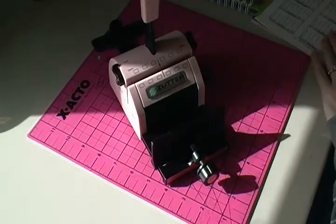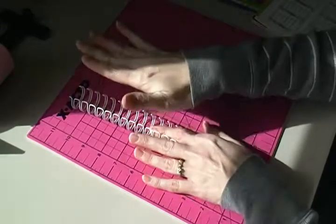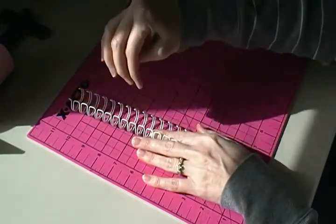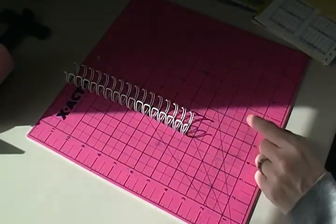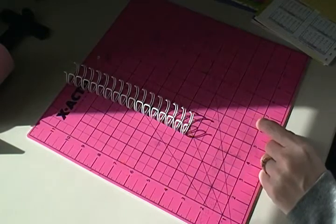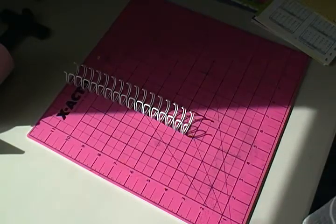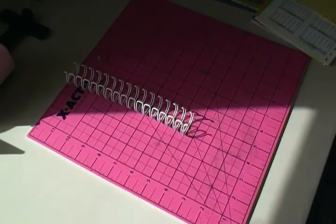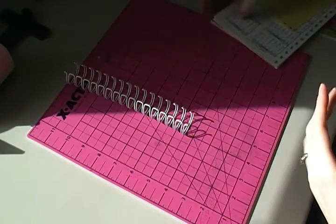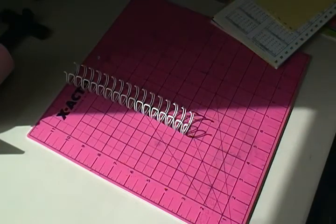I'm going to punch all of my pages, and then in the next video I'll show you how to organize them on the ring. After that, we're going to make the pouch and the bookmark, and then we'll get to the actual hinge part of the binding. I'll see you all in the next video — bye!